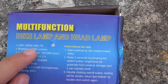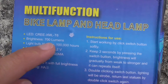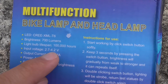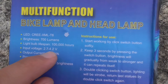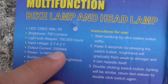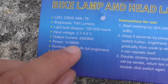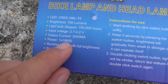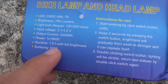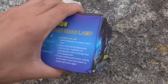It has a Cree XML T6 LED with 700 lumens brightness and should last around 100,000 hours. It can be powered between 2.7 and 4.2 volts using around 2.5 amps output current. It can be powered by either an 18650 lithium battery or three AAA batteries with an included adapter, and should last around 1.5 hours at full brightness.